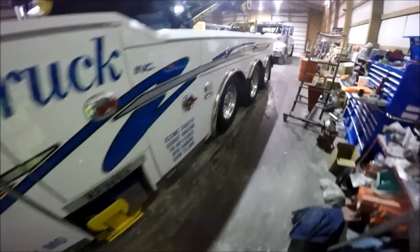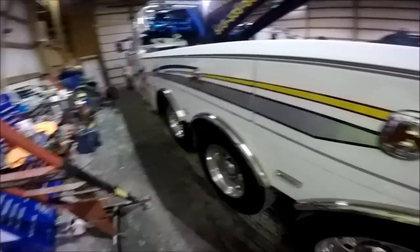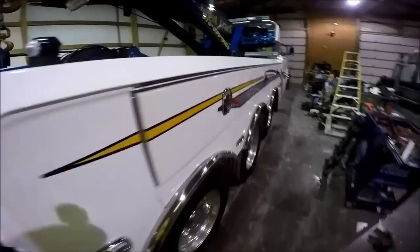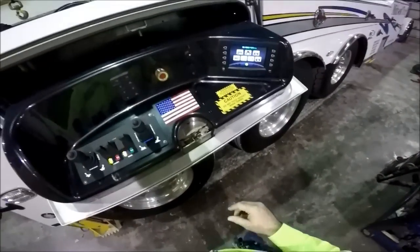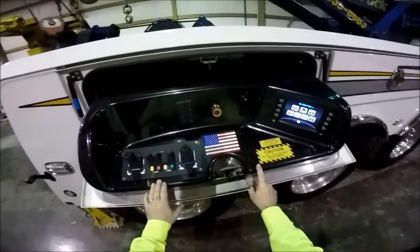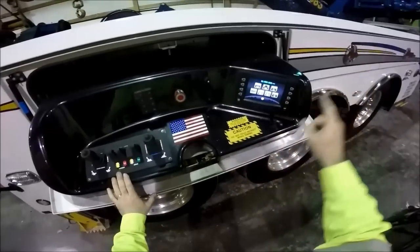Hello ladies and gentlemen. I've had a viewer request that I give a demonstration of the Raptor control systems on the 1150R. Hopefully you can see this and we'll hope the video turns out well. For the Raptor control system you actually have three stations: two control stations, one on each side of the truck, and a wireless remote.